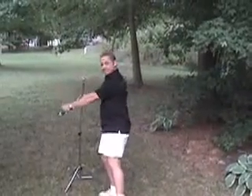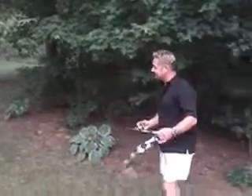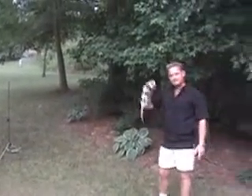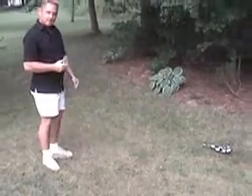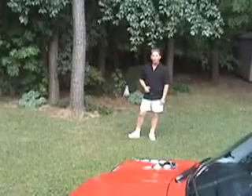All you have to do is wrap it around any bar, anything. If we let it go... Good boy. Good boy.